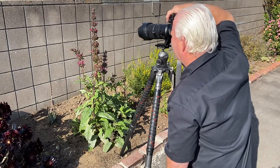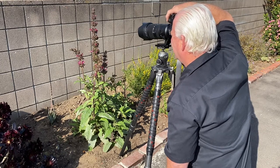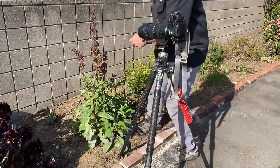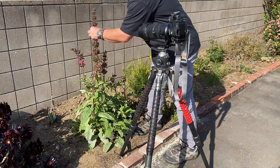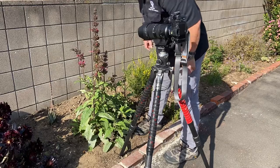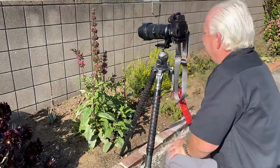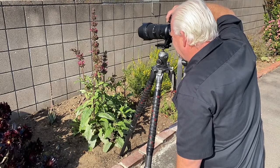I'm at f/11, a five-hundredth of a second. I'm going to try a little bit different focusing spot to see how that works. I noticed I've got a dead flower here on the plant right where I want to photograph, so I'm going to get rid of it — because it kind of ruins my composition. Now I have to wait for the flower to settle; it'll take a minute or so. It's a lot cleaner image now.